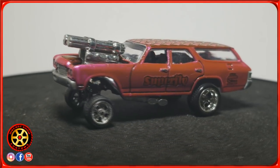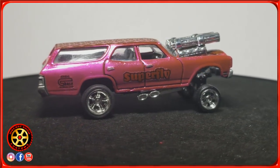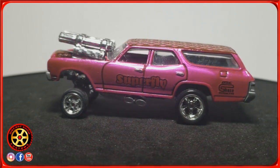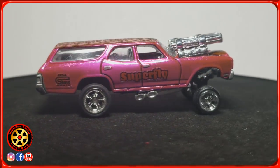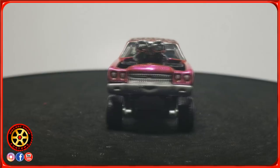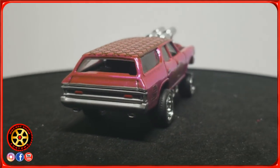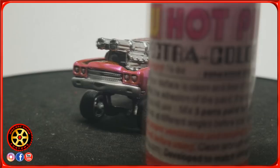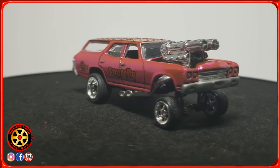I was able to create my version and try to replicate as closely as possible what Hot Wheels did. The color is hot pink Spectra Flame from the Red Line Shop — it's the new one. It's the new hot pink, which you can add the hardener to.